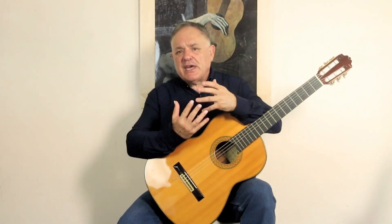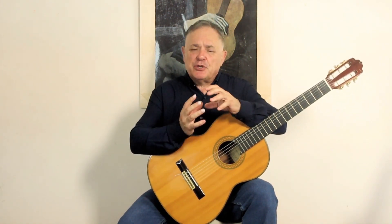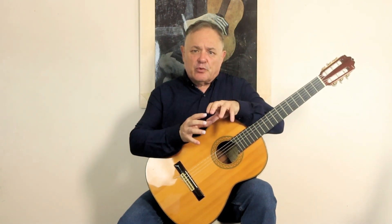Good technique on classical guitar speeds up your development and it sets you free on the instrument. We're going to be doing the squeeze string technique that allows you to get a really good sound out of your right hand — really good tone quality, really good sound overall.